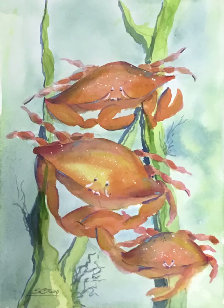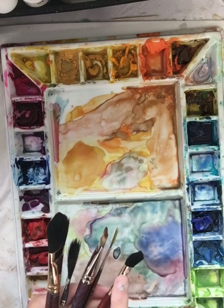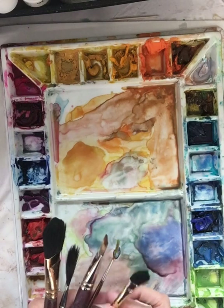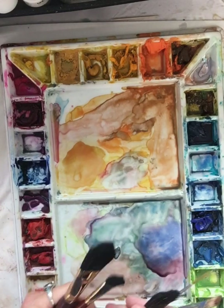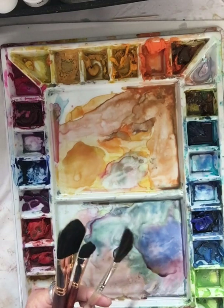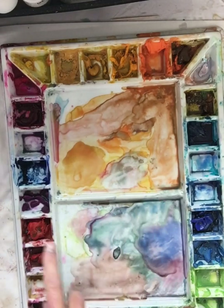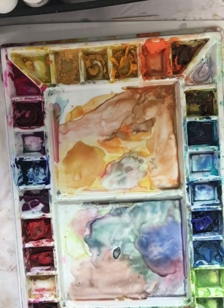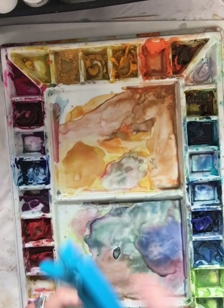Welcome to my crab painting. This is my palette and my brushes. I have five brushes that I usually use. Two of those are very thick and hold great water — you need good watercolor brushes that hold a lot of water. This one here is for detail work, that little skinny one. I love my palette.